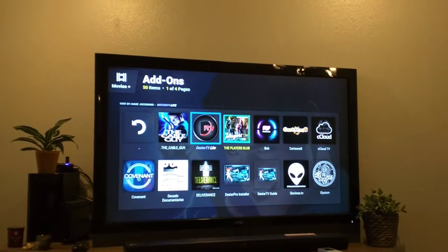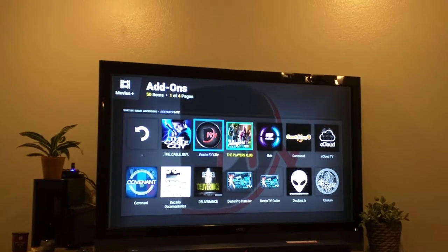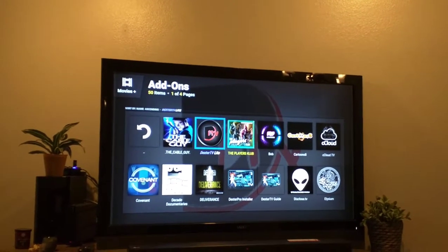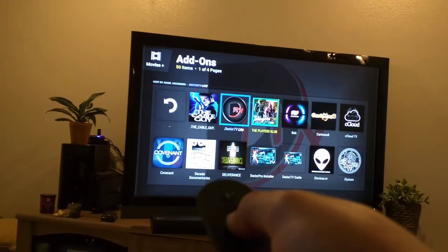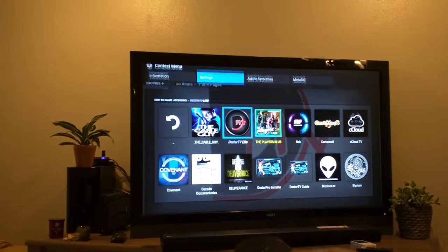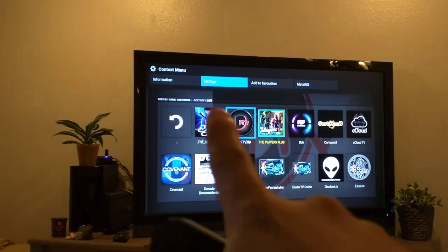Once you get there, you're going to see your add-ons that you have installed. So, Dexter TV is right here. Hold down the center button on the remote control — or the OK, depending on what remote you're using. And then you're going to get settings, information, add-ons, and so on. Just click Settings.